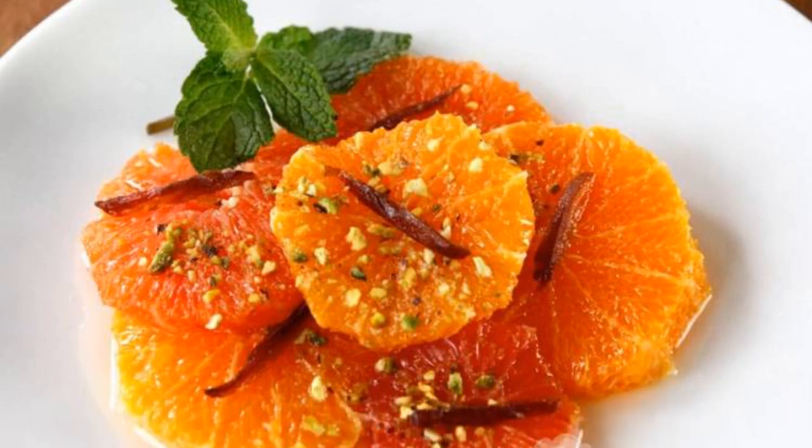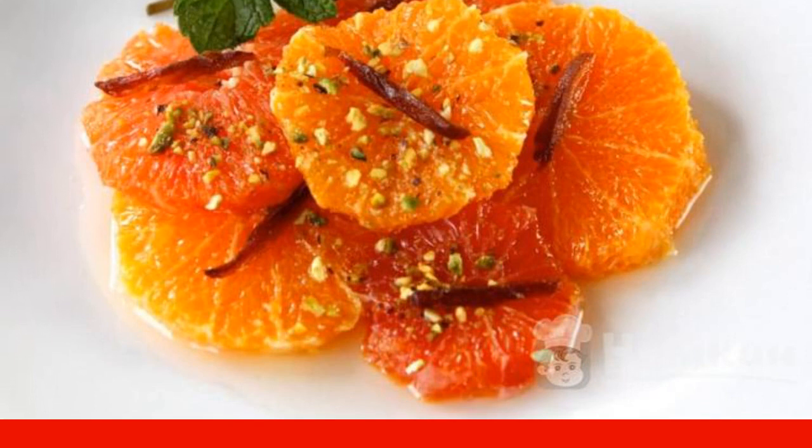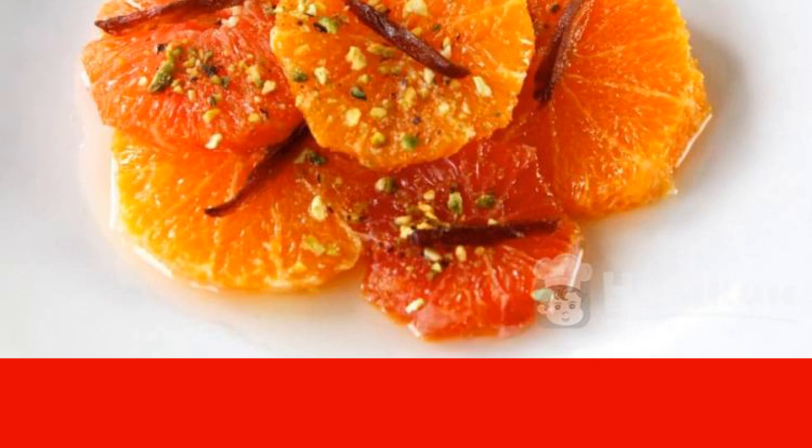Take the recipe for oranges with rosemary into your piggy bank — a wonderful dessert for those who want to quickly create a fragrant treat. It is not worth mentioning the benefits of citrus fruits once again, but in combination with rosemary and sugar syrup, it is possible to get something exciting and spicy. Serve the treat after all the dishes so that the guests have a delicate aftertaste.